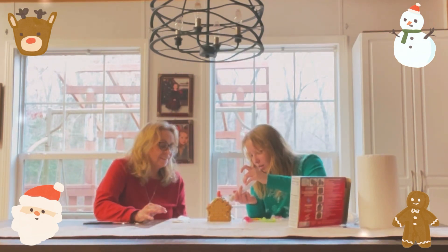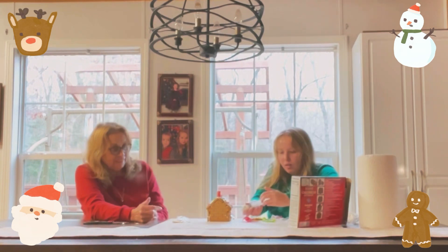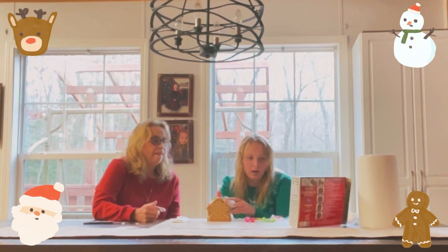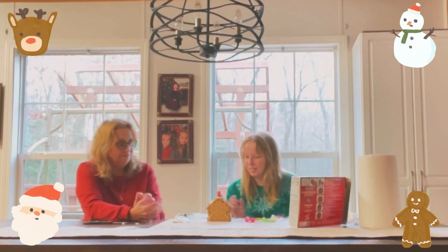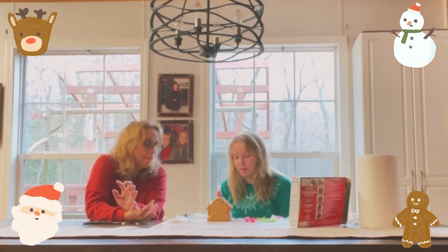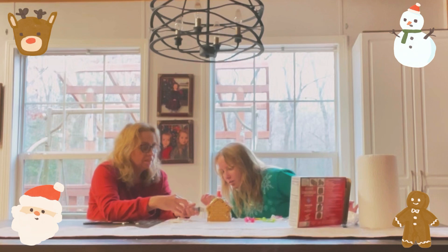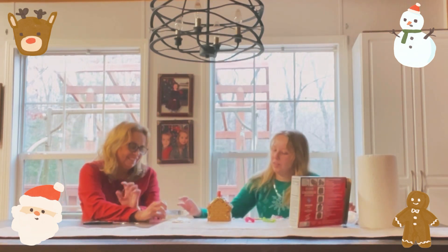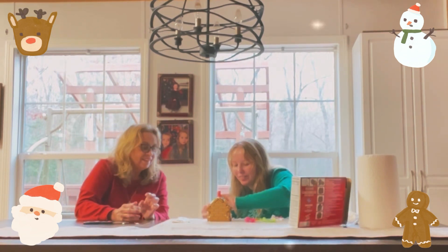There you go — it's coming right there, look at that. Should I do this window? Yeah. They have like a little green one up there, kind of like a wreath or something. I don't know if it's gonna stay but it'll be okay. Should we line the door? Yeah — they do. Do this little design on the side. Oh yeah, that's pretty good.